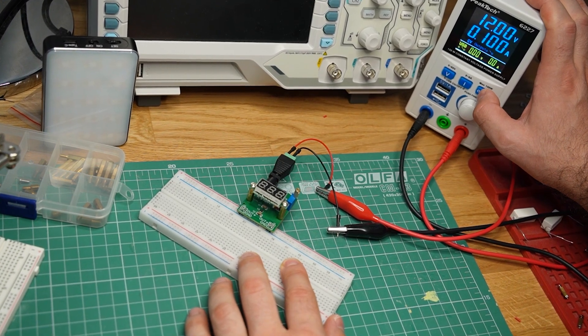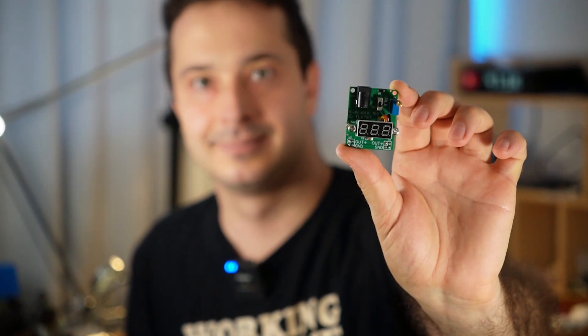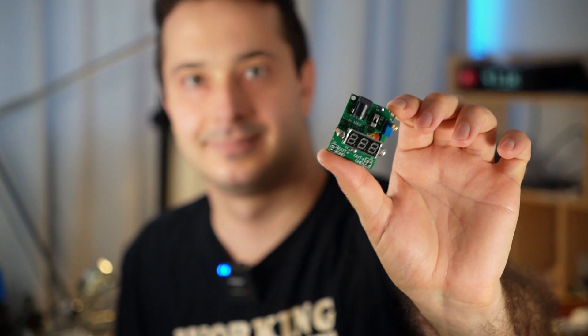Time to power it on for the first time. Three, two, one... This is my custom-made breadboard power supply. I've been planning to make one for several years, but I just never got around to it — until JLCPCB came around and offered to sponsor my projects. We're gonna see if it works in just a few minutes, but first I have to tell you how the idea for this project came to be.